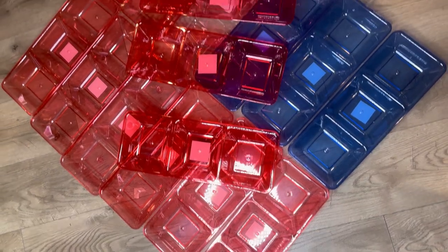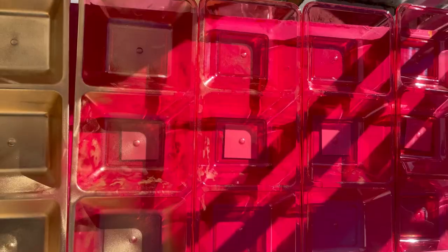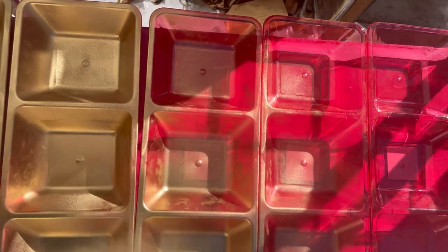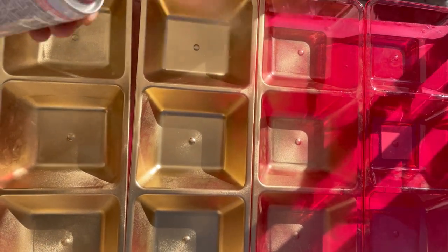Welcome back to my channel, glitter babes — I missed you all so much but I'm back now. Today I am creating wall decor using Dollar Tree trays. I'm taking a total of 16 trays and spray painting them gold and letting them dry.